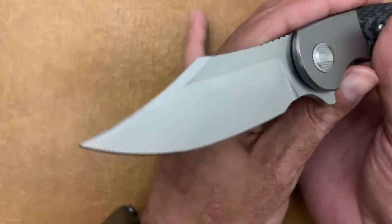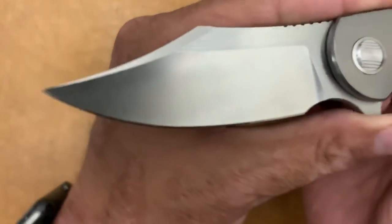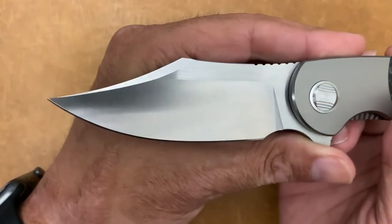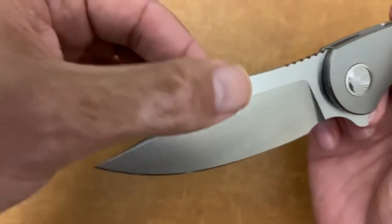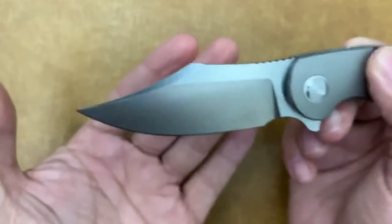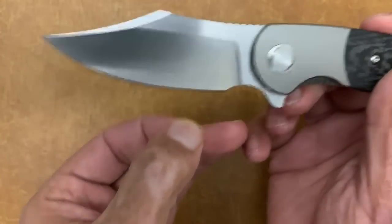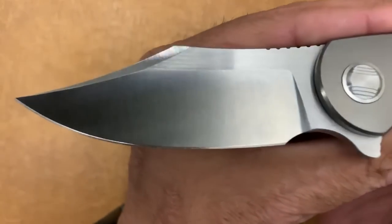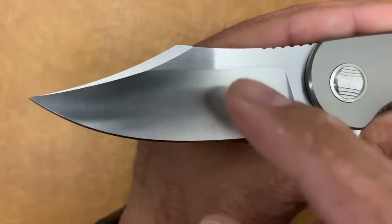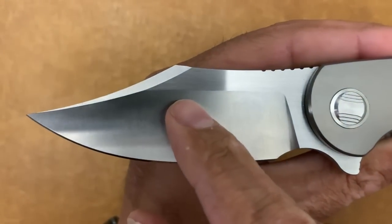Let's get a close-up look at this very sexy harpoon clip point — kind of like that Lanny's Clip blade shape. I absolutely love it. The swedge looks so nice and gives you a nice precise point for piercing. You have a saber ground blade right here with a nice satin finish — vertical satin on the primary and your swedge, and then a horizontal satin on the flats.